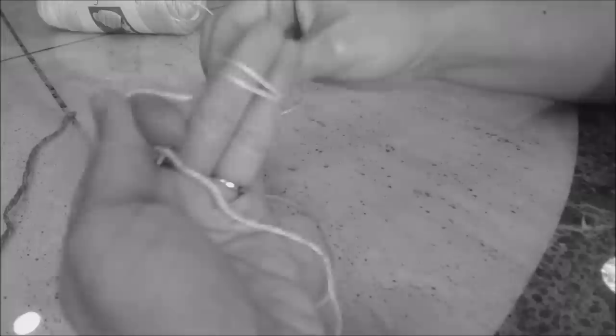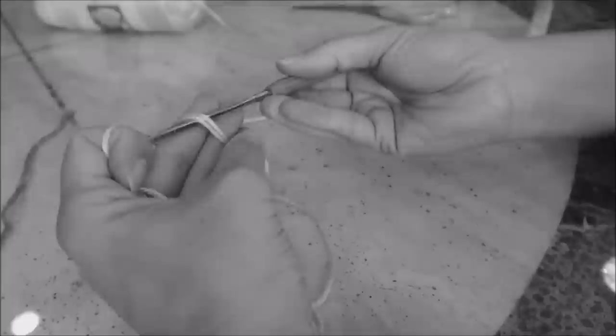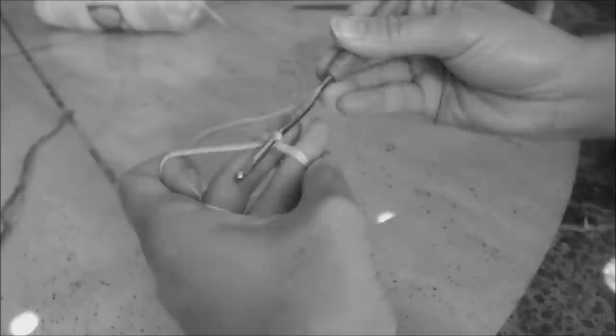Once your nose is sewn onto the snout, we're going to make the tongue. I'm using Caron Simply Soft in soft pink. Do a magic circle: drape the yarn across your four fingers, stabilize with your thumb, wrap around your two middle fingers twice, hold in place with your pinky and thumb. Use your G hook or 4 millimeter, go under the two loops, grab the yarn, bring up a loop, yarn over, turn upside down, and bring yarn through for a slip knot.